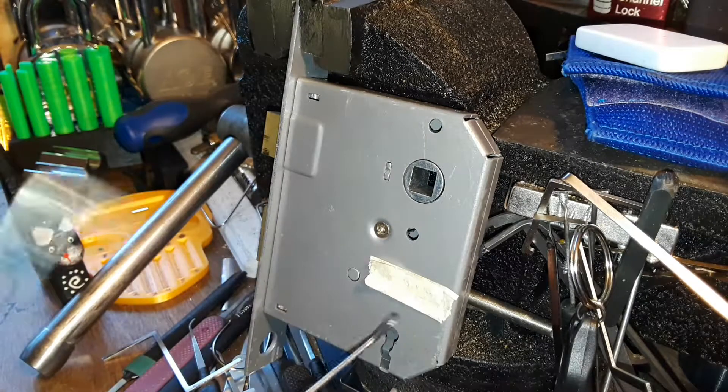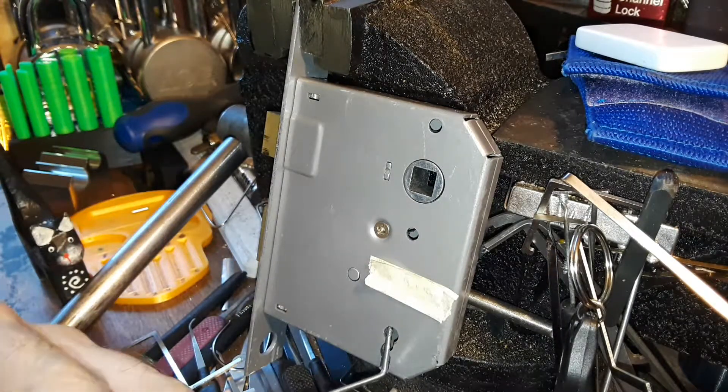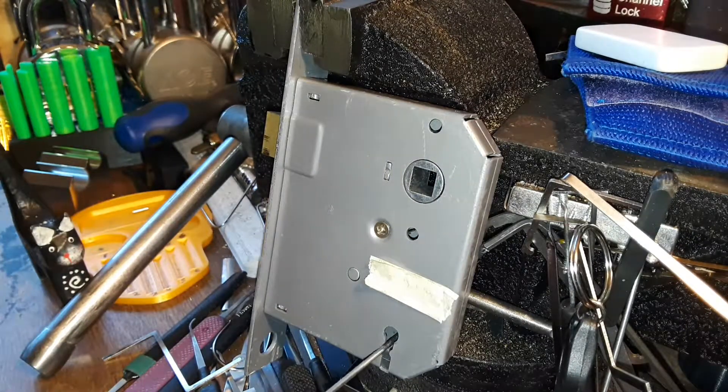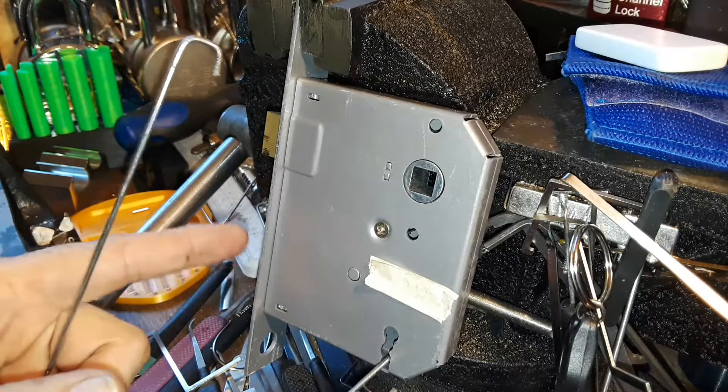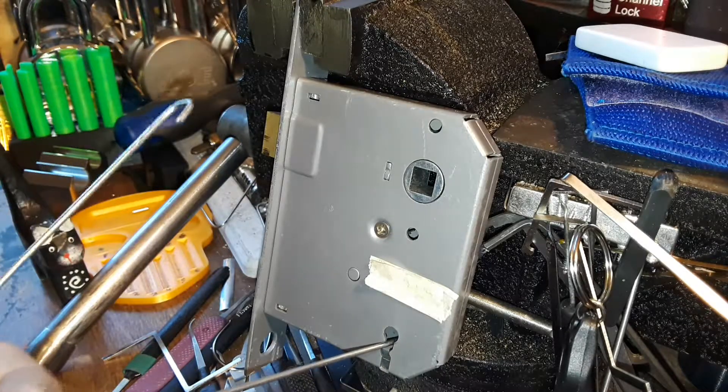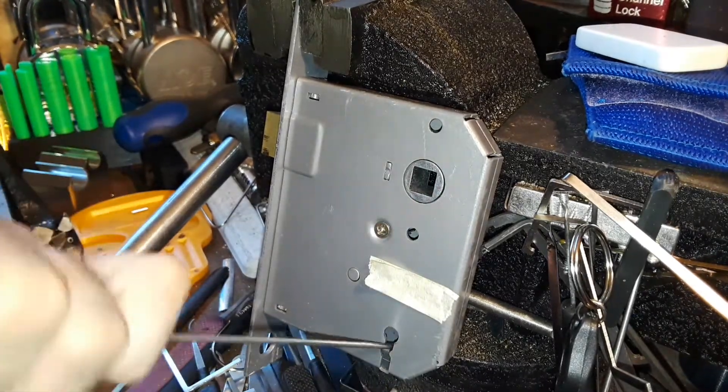I have taken the cover off and it's the same type of mechanism. Look at that - I just put it in there with tension and the bolt - I must have over lifted it already. I had it done and didn't know it.